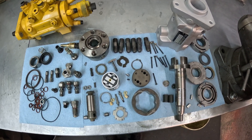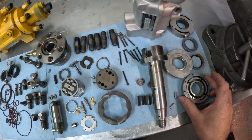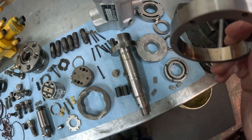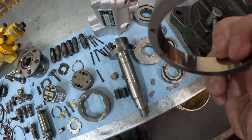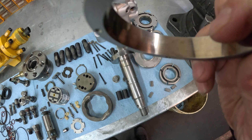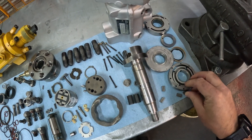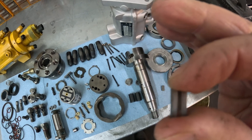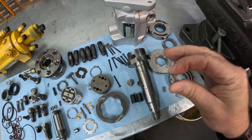Some of the other common failures we see on these is that the transfer pump liners can fail. This one's in really good shape, but they'll get really bad flakes inside the liners and start to crumble and fall apart. The transfer pump blades can also get excessively worn — you can see here there are some wear marks on these blades.